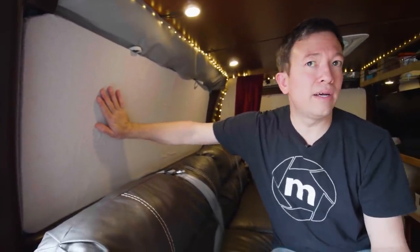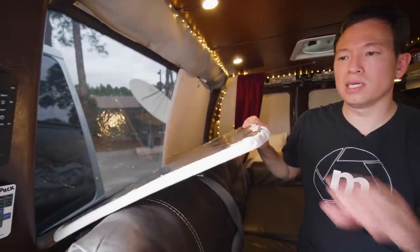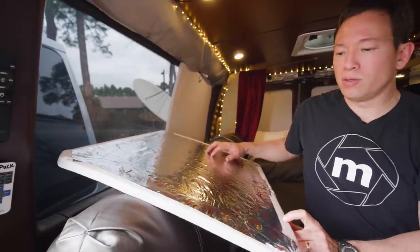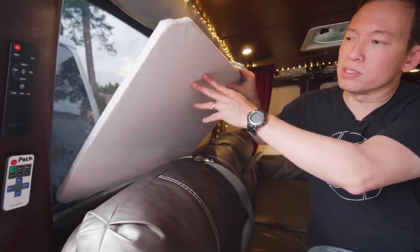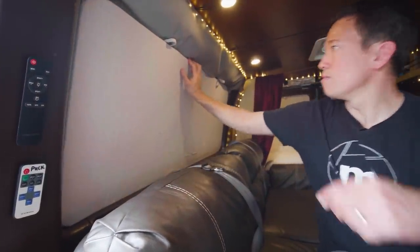One thing I really wanted in this van build was to leave as much window space as possible for great views. But the challenge is that a lot of heat and cold is lost through the windows, and we need privacy too. So for all the windows, we created custom window inserts: extruded foam with emergency blanket glued on the back and painter's canvas on the front. They're lightweight, pop right in, and keep it very well insulated.